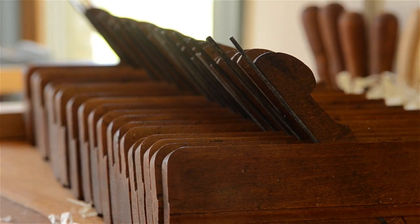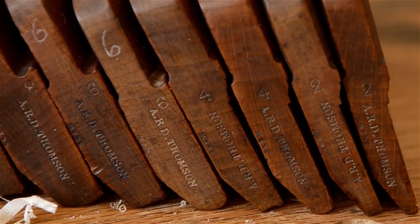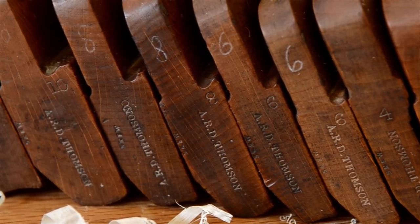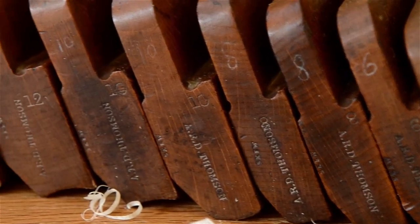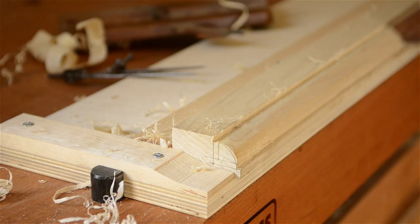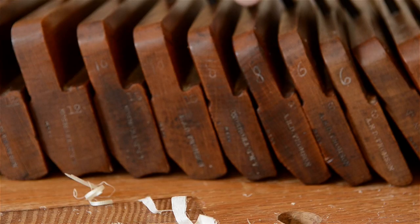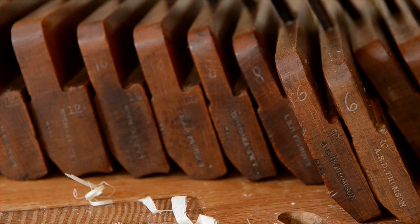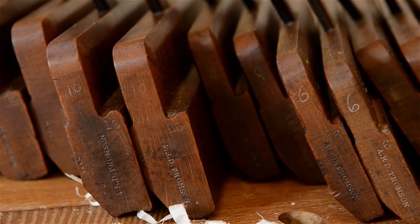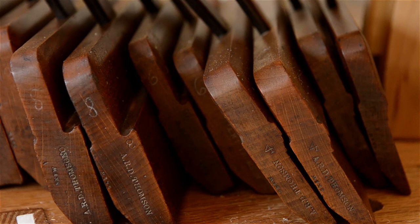Odd sets are less common than even sets. My set of hollows and rounds is an even set, with pairs numbered from 2 up to 18, which will cover just about any molding that I'd ever want to make. But most new hand-tool woodworkers just buy the most common sizes. A well-known plane maker recommends starting with just two pairs, or four planes — either a number 6 pair and a number 10 pair, or a number 4 pair and a number 8 pair. Those sizes will work for a large number of moldings.